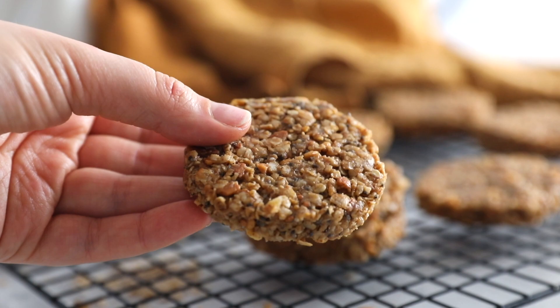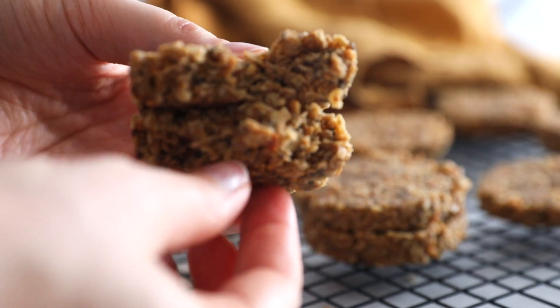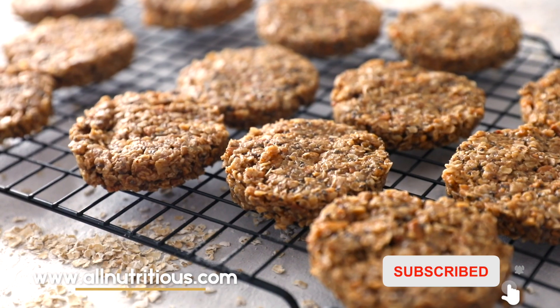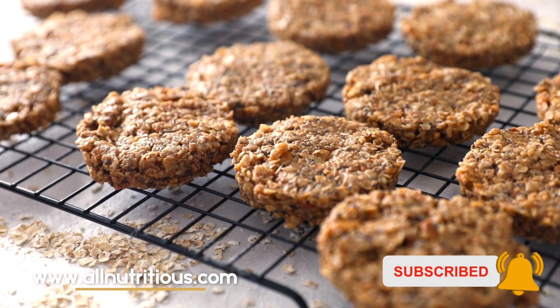They're a bit on the colder side, but you can keep them at room temperature as well — they will stay together. Go to allnutritious.com for more recipes like this. Thank you, take care.